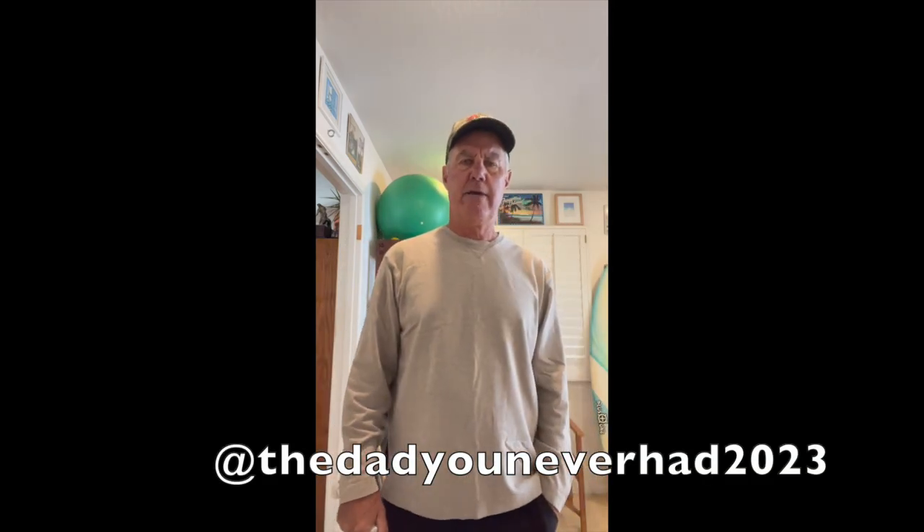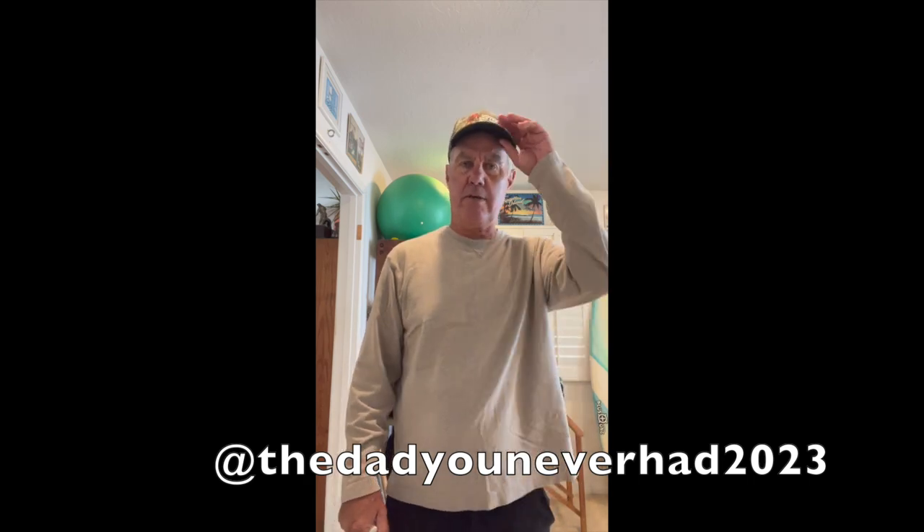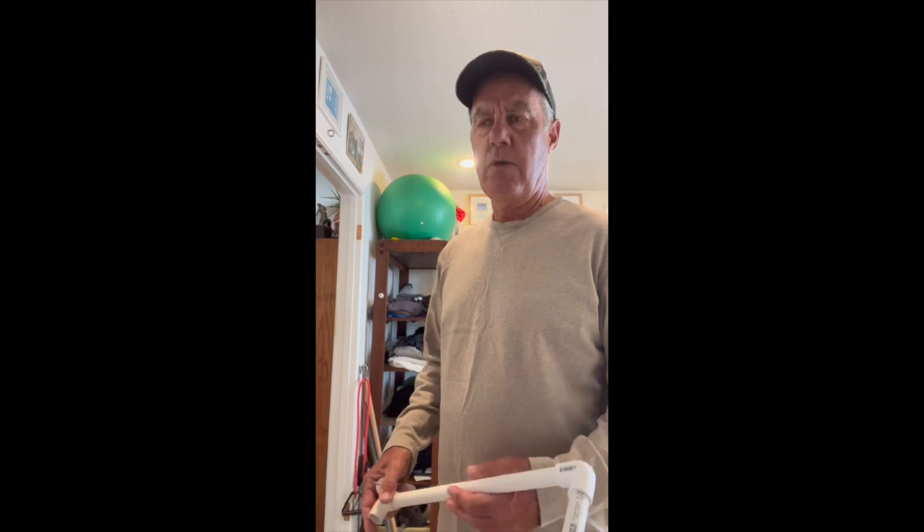Hey everybody, Dad You Never Had here for another how-to helpful video. I want to do anything I can to help people that don't know how to DIY things. I've done a lot of different stuff in my life, so I enjoy trying to figure things out.